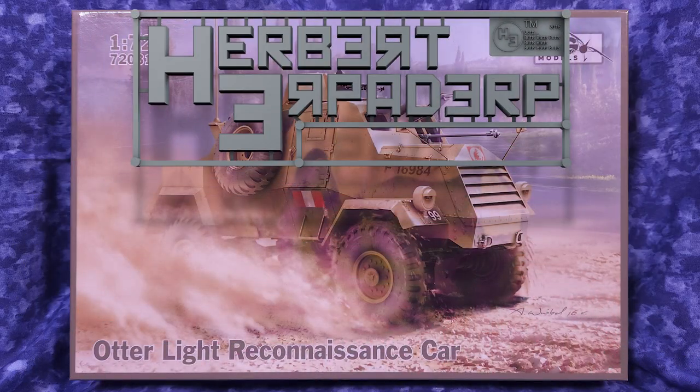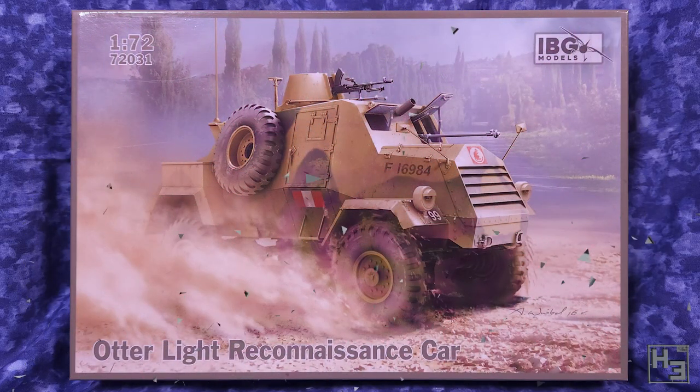Greetings, I am Herbert Erpaderp and today I'm going to build this Otter. It's not the cute furry water-dwelling creature — it's a small plastic 72nd scale representation of a light reconnaissance car. Unfortunately I don't know of any plastic kits of actual otters anyway. This kit is in 72nd scale and it's from IBG.